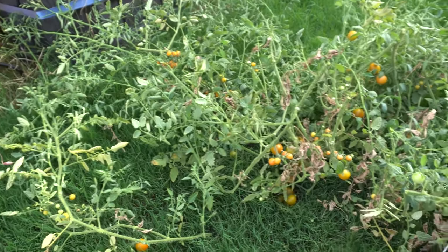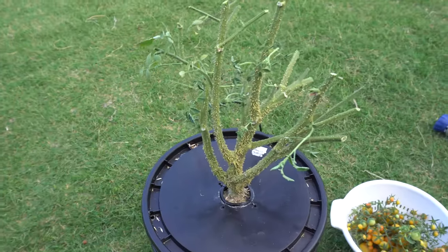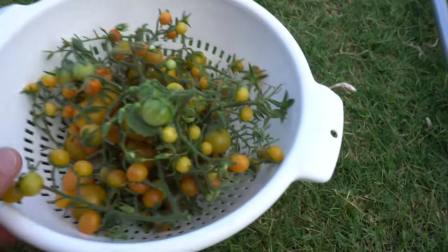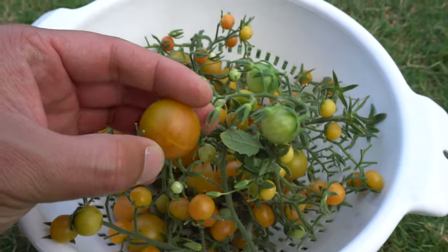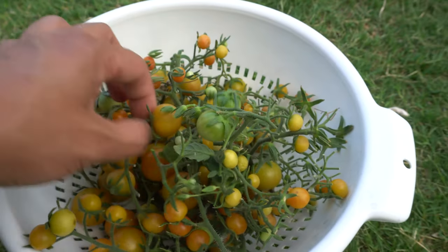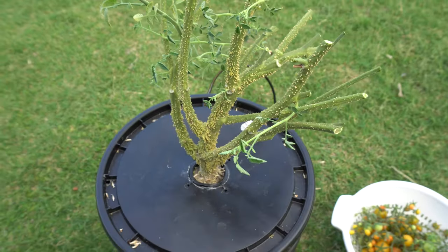We are ready to begin the next process. Here are all the tomatoes that I just harvested — these things are amazing, they're so sweet and delicious. I really love this variety, so I guess it is a good thing we're going to save this plant.